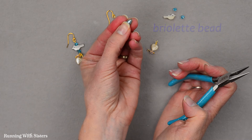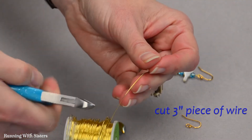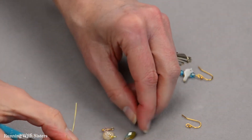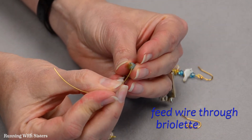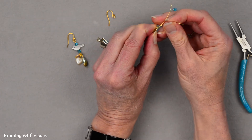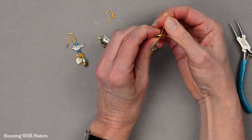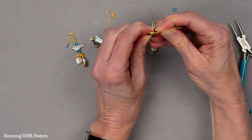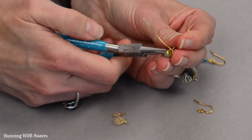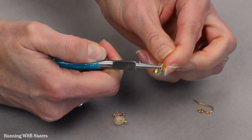For my third one I've got a briolette bead, and it's kind of similar to the leaf so we're going to do it the same way. I'm going to cut about a 3 inch piece of 24 gauge wire and feed it through the hole in my briolette. I'm going to pinch the wire up and over the top of that briolette so they crisscross, then bend one of the wires 90 degrees at the crisscross and use my fingernail to make the other stick straight up. I'm going to use my round nose pliers to grasp that little crisscross and pull the wire around the neck to make a little wrap.